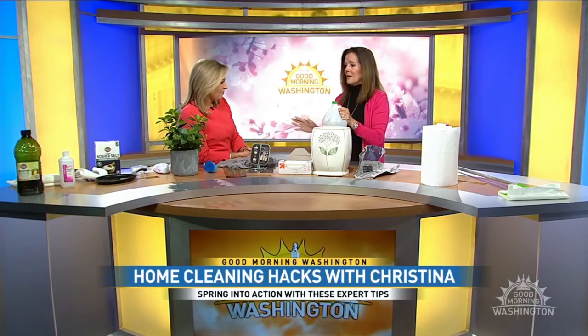Vinegar, vinegar, vinegar — it will clean everything. You can do granite countertops with it, you can do glass with it. Just mix it one-to-one with water, use a cloth, and wipe. They shine, they glisten. If the smell bothers you, just light a candle.